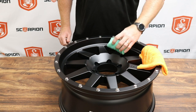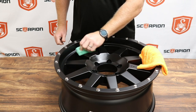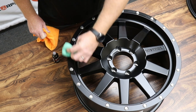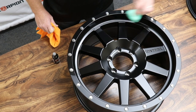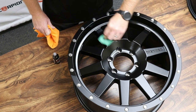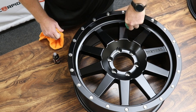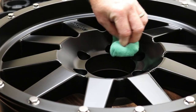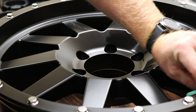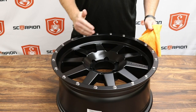We're going to work in small sections, making sure the product is evenly distributed on the wheel. With this being a 20-inch rim, we're going to break the wheel up into four different sections. We have already installed CMX Ion in about a fourth of a section on the wheel.